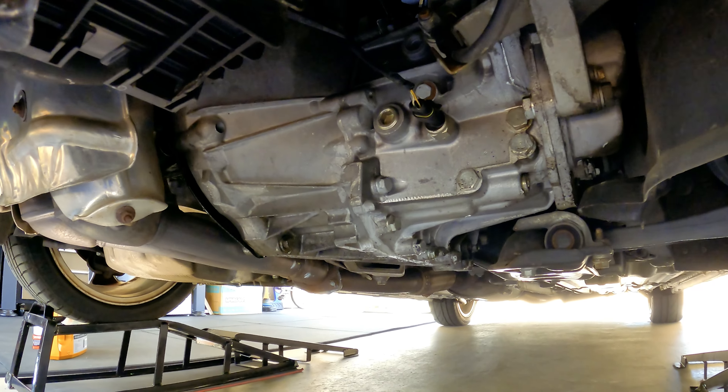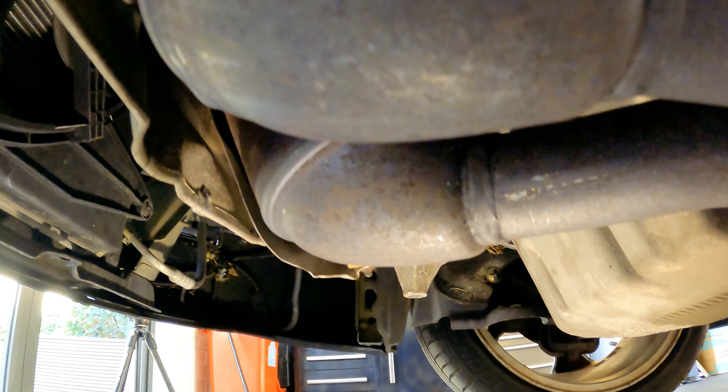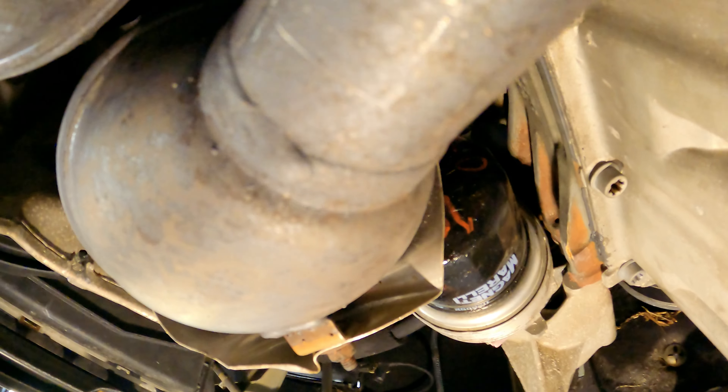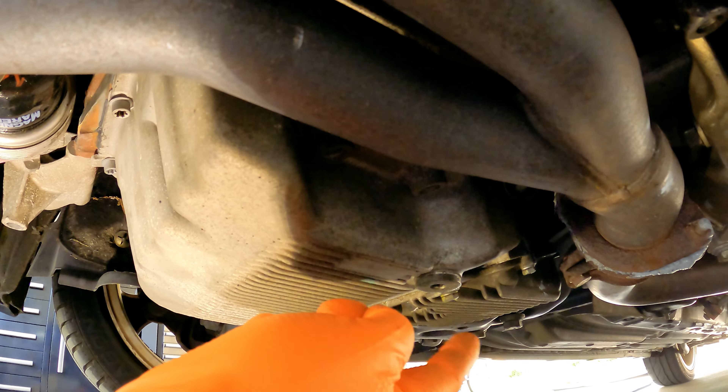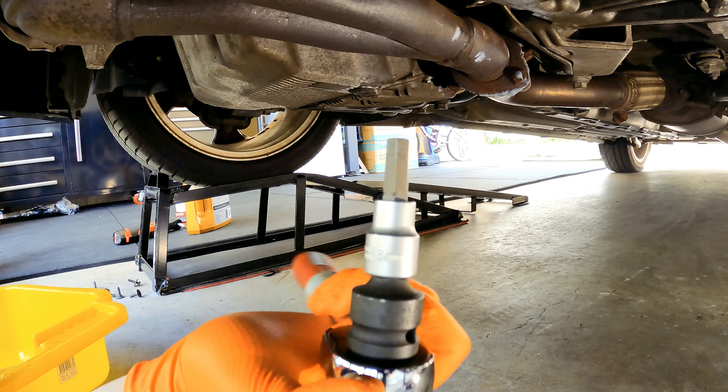So here we are under the car — there is the gearbox, there is the exhaust, and just behind the exhaust here is your oil filter. So before we undo that, we're going to undo this and let the oil drain out — it's an 8mm hex.